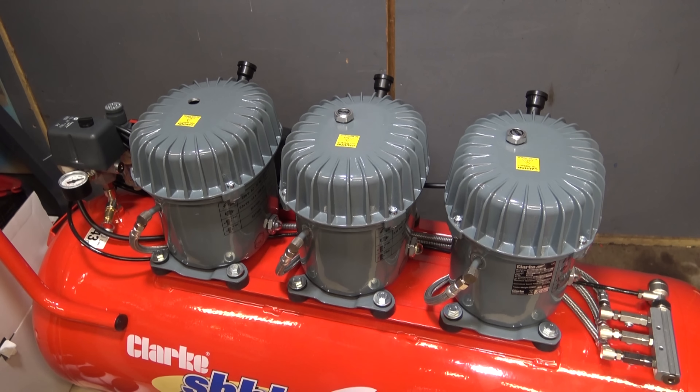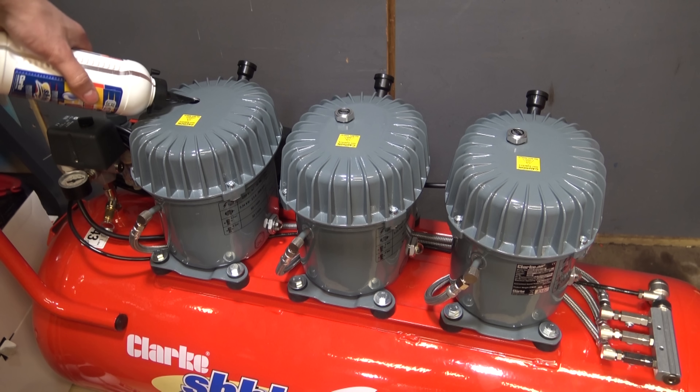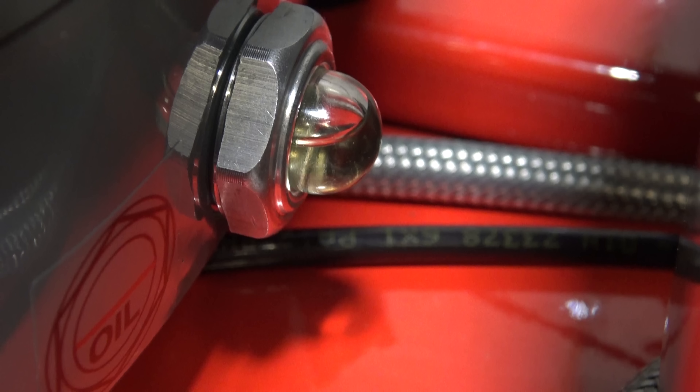There's one filled, and for number two you need to be very careful watching the sight glass. I think as soon as it comes into view I'll just stop and wait for it to come up. There we go — that's exactly halfway.